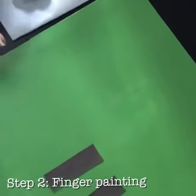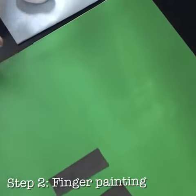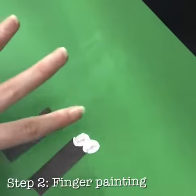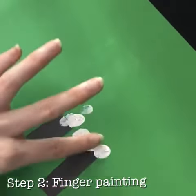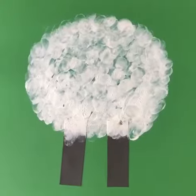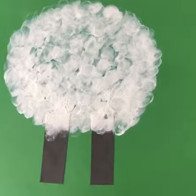Now, get some white paint and dip your finger in it. Then create the sheep's wool by dabbing your finger around in a circular shape. Once you have done that, you should have something similar to this.